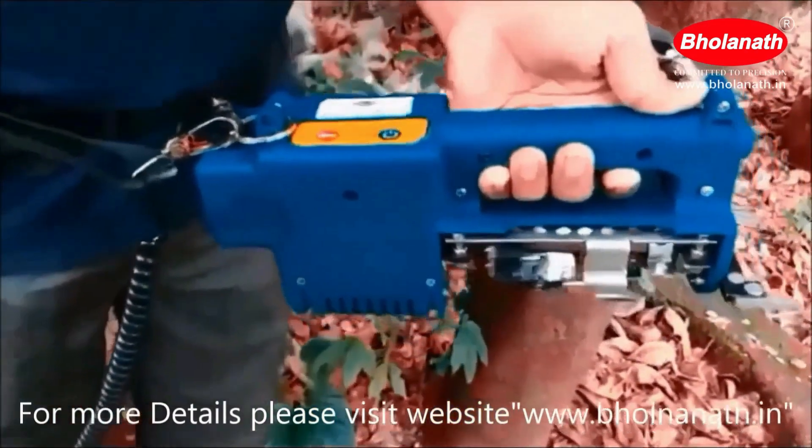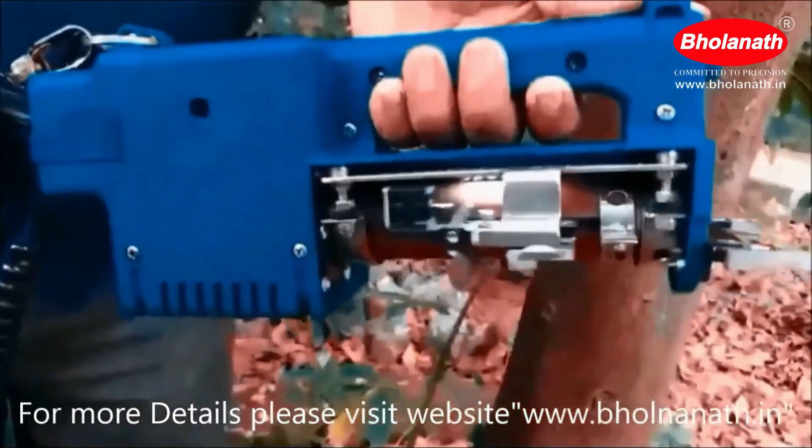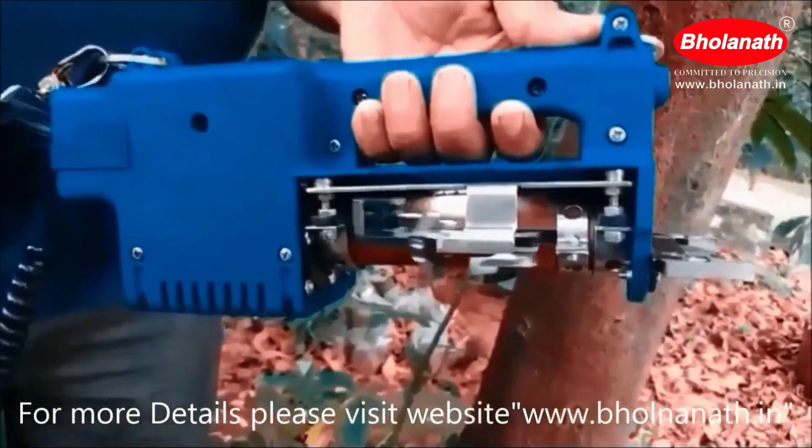This is the on/off button. It is used to switch on or off the rubber tree tapping machine.